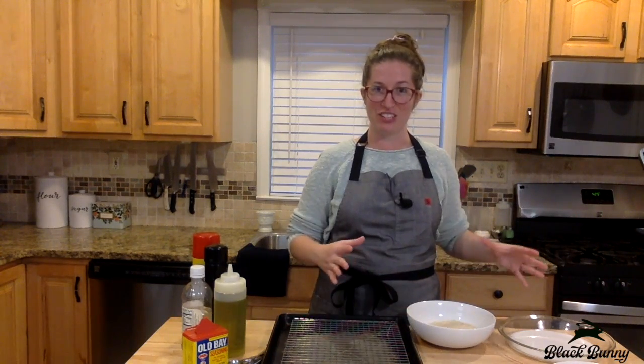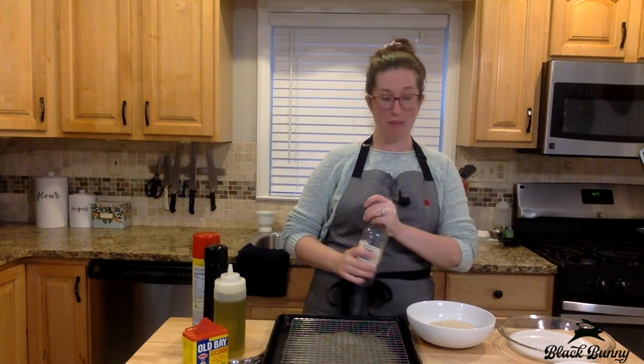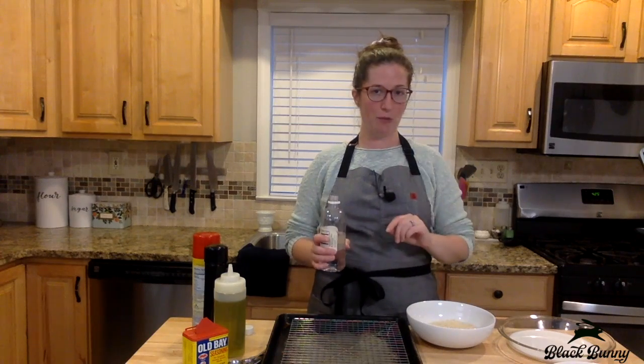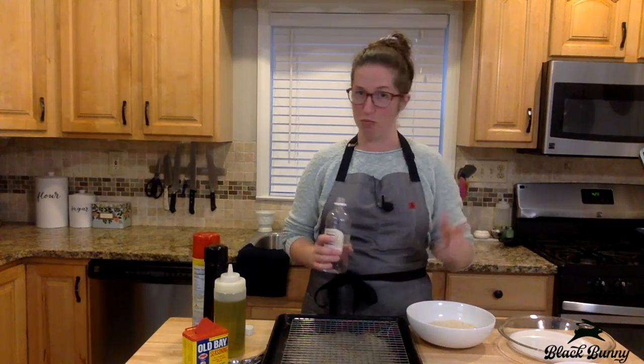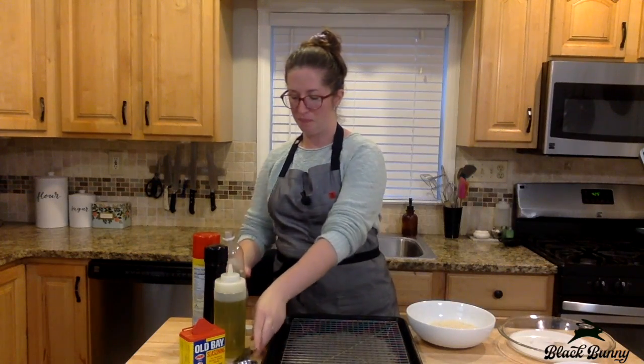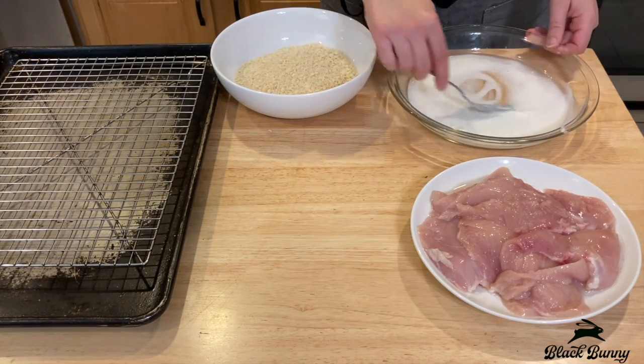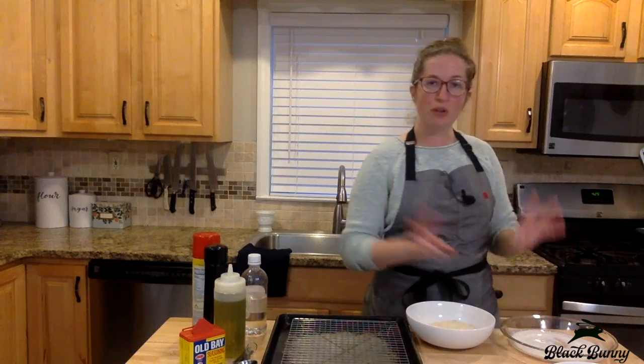First things first when you start the chicken is you want to get your breading station set up. In my first dish I'm supposed to have buttermilk, but I don't have any buttermilk in my house today, so instead I'm going to add a little white vinegar to regular milk — about a teaspoon of vinegar. You can see the milk is already thickening up. When you do your buttermilk this way, it's called clabbered milk. Whether you're using clabbered milk or buttermilk, the acidity is going to help tenderize the chicken, and we like the chicken to be tender.